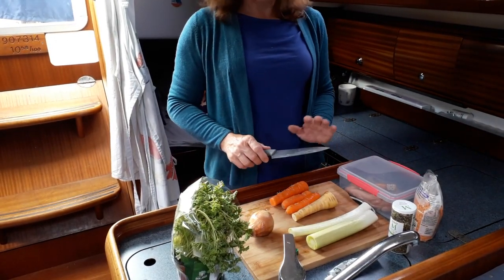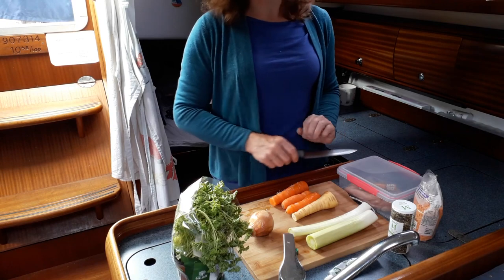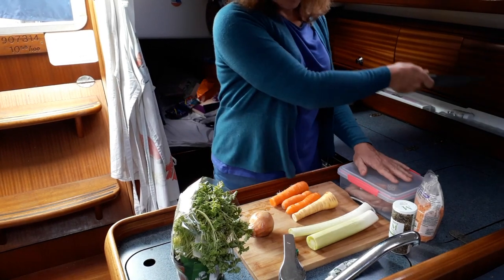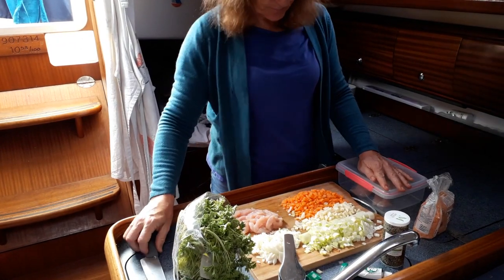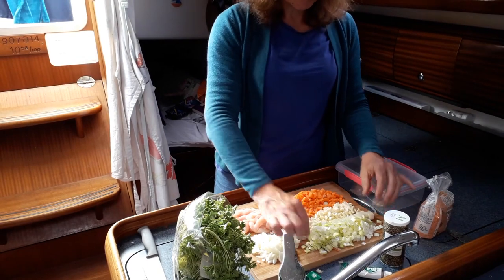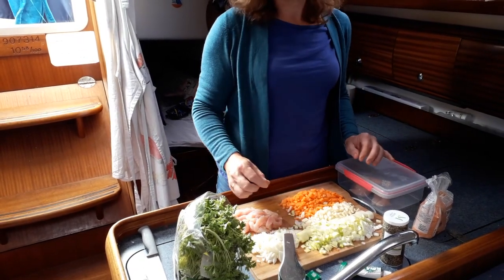Rather than boring you to death watching me chop things up, what I'll do is simply wave my knife. So that's it all chopped. I've left some of the leeks a bit larger — why not.